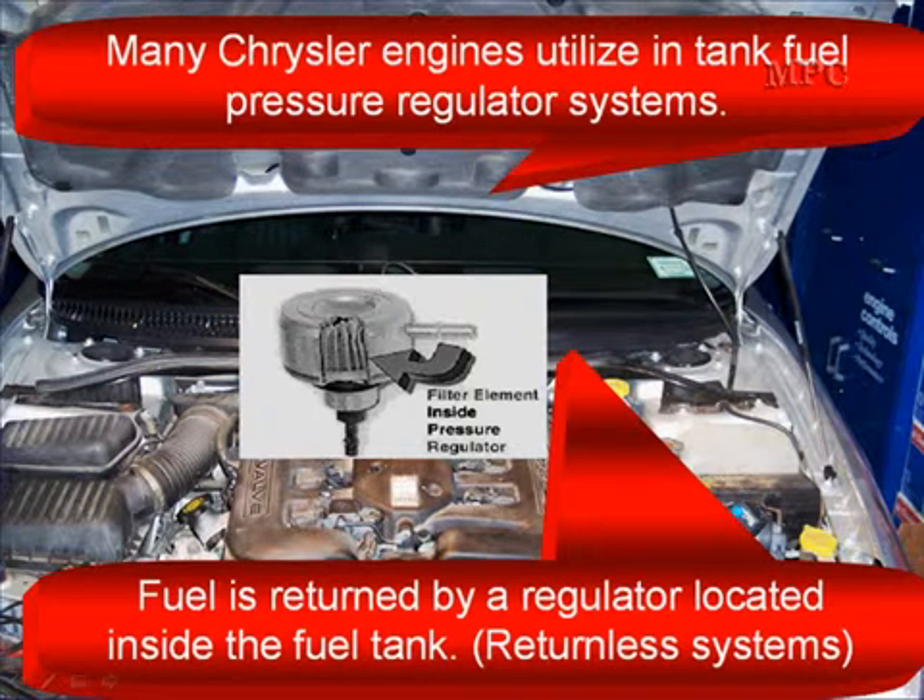Fuel pump pressure and volume testing. Many Chrysler engines utilize an in-the-tank fuel pressure regulator system — see a picture of it there. Fuel is returned by a regulator located inside the fuel tank, and these are called returnless systems.